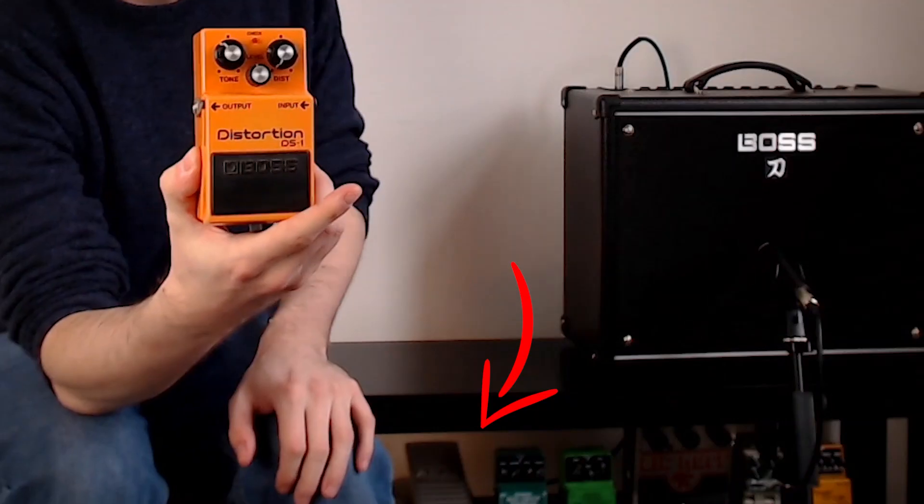So this was the second pedal I ever bought. First was a wah. This was purchased in early January of 2002, just after the Euro was introduced to the currency in Ireland, so I know I paid in Irish pounds and got my change in Euro. That makes it 18 and a half years old.